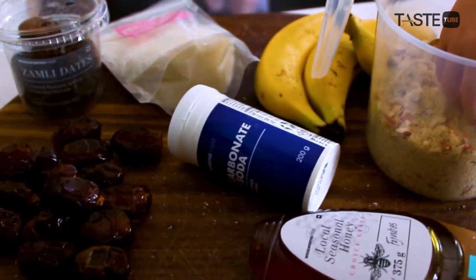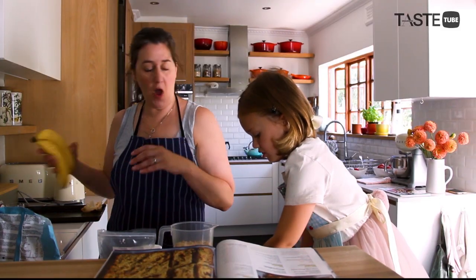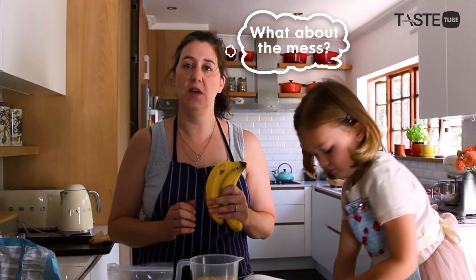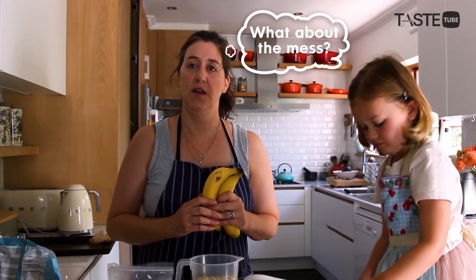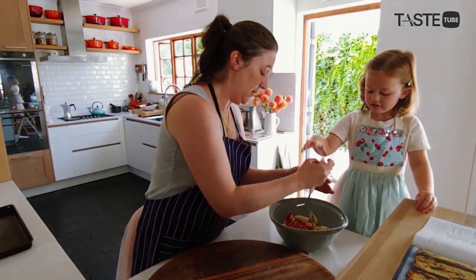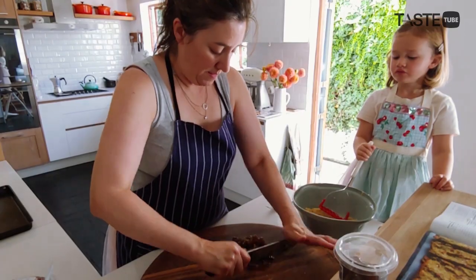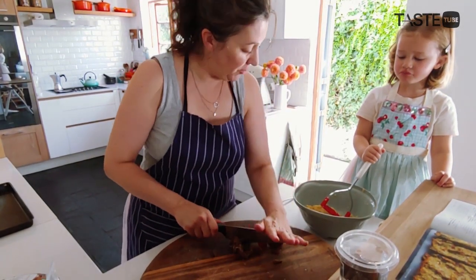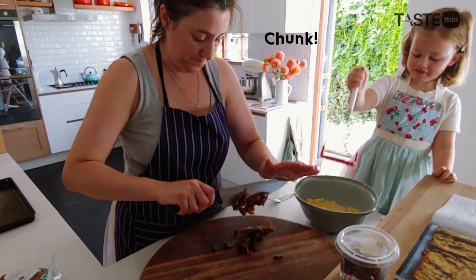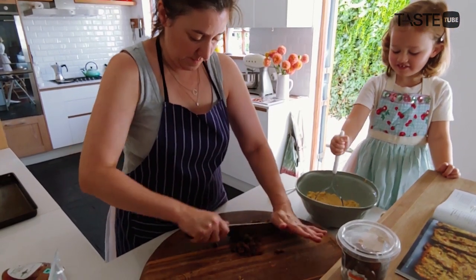We've got a little bicarb, rolled oats, and what's going to hold it all together are mashed up bananas — your favorite thing to do! Okay, let me start off for you. While you're mashing them, I'm going to chop some dates. These dates are very sticky. You're doing a great job with those bananas, though there are still some chunky pieces.